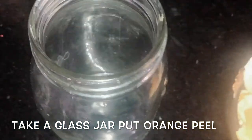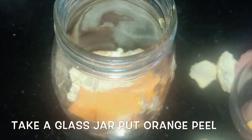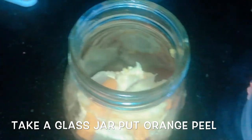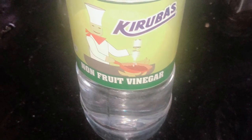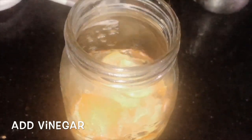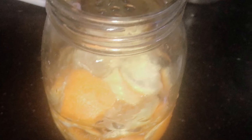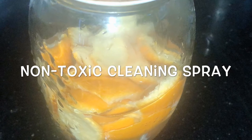Now I am going to prepare a non-toxic cleaning spray. Take an empty glass jar, add an orange peel, then add half a bottle of vinegar into the glass jar. Cover it with a lid, store it in the fridge for a few weeks, and shake it occasionally. Transfer to a spray bottle, shake, and use it to clean surfaces, floors, windows, and the sink. It cleans very well and gives a good citrus fresh smell.